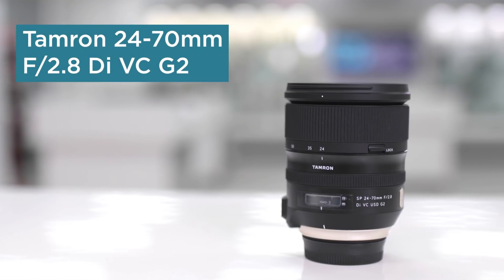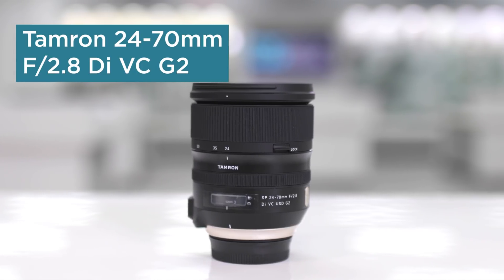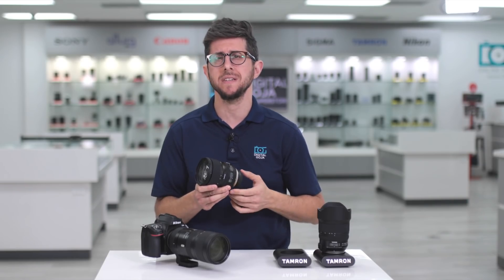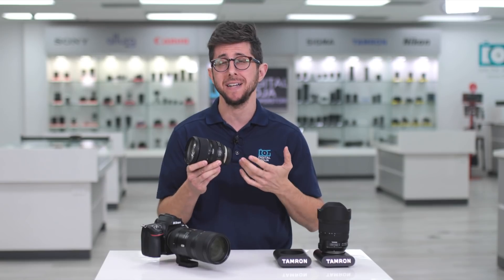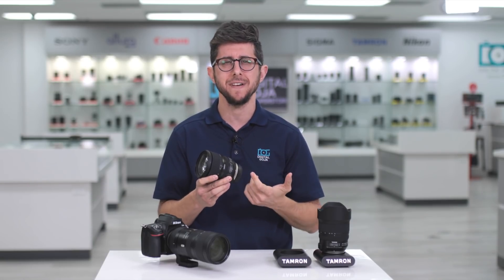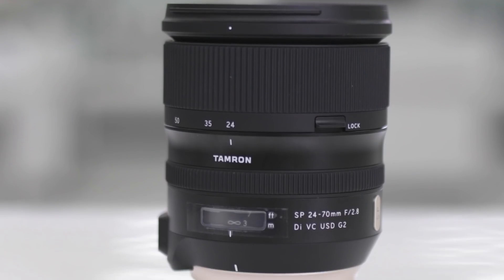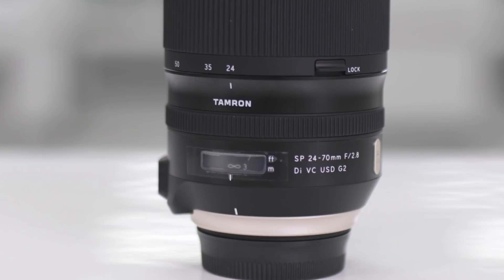The 24-70mm lens is the most recommended focal range for most photographers, and Tamron's 24-70mm f2.8 G2 provides an extremely versatile range for portraits, weddings, events, and landscape. If you haven't handled this lens, you'll be impressed with its build quality as it has a very premium feel.